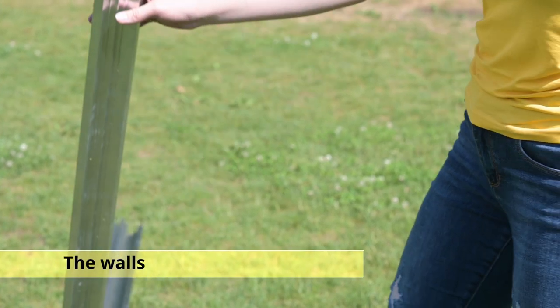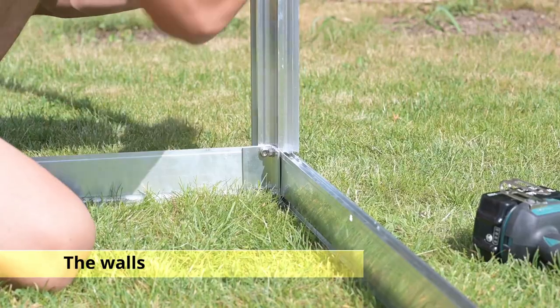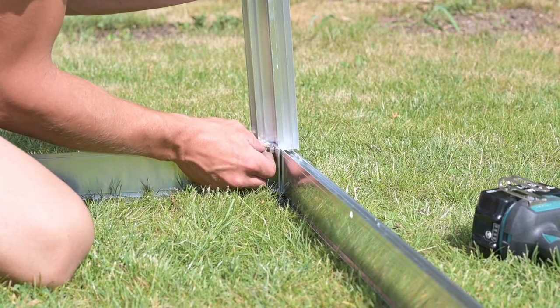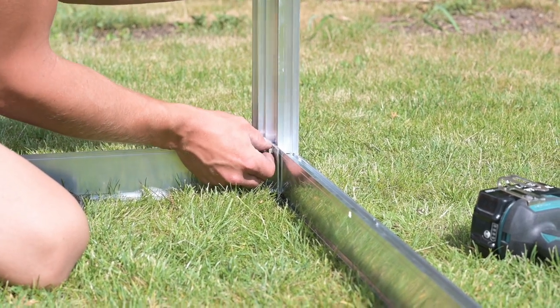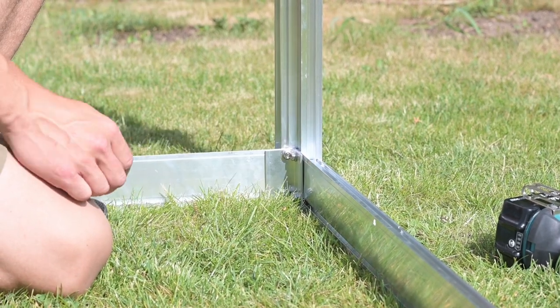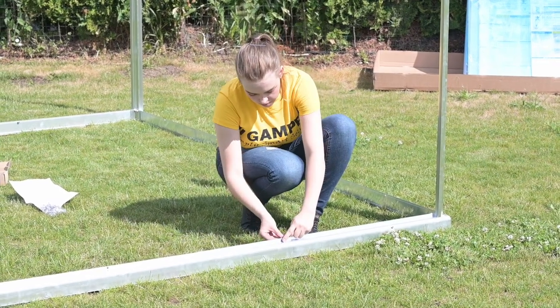Take the wall corner profiles and put them on the screws at the corners of the foundation profile. Tighten the top screws after putting on the wall corners. Then install the strut profiles for the front and back walls — these profiles should be inserted using the same method as the corner profiles.